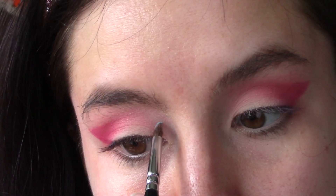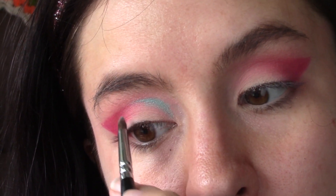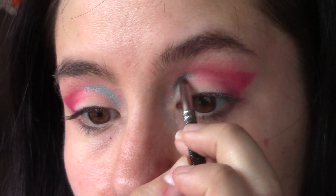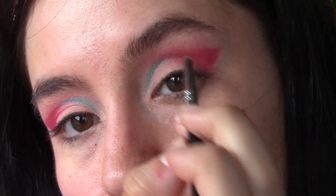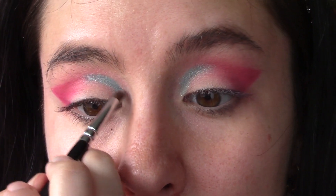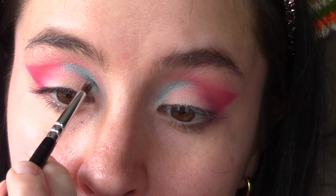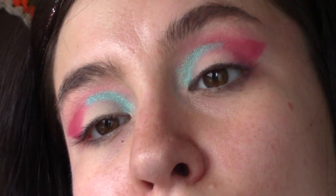Now we're taking this amazing Zoeva brush that I got while I was in Portland, Maine last week on vacation. We were in a Marshalls and I just happened to see it — it was only $2.99! It's the perfect pointed detail brush; I want to buy a million of these. We're taking the shade Surf's Up, which is a beautiful metallic ocean Barbie blue — very Malibu blue — and just taking that into the inner crease to create a little bit of a line there.